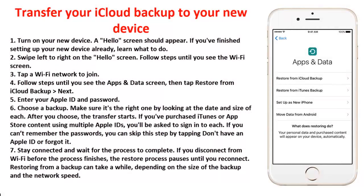To transfer your iCloud backup to your new device: Step 1: turn on your new device — a Hello screen should appear. Step 2: swipe left to right on the Hello screen and follow steps until you see the Wi-Fi screen. Step 3: tap a Wi-Fi network to join. Step 4: follow steps until you see the Apps and Data screen, then tap Restore from iCloud Backup. Step 5: enter your Apple ID and password. Step 6: choose a backup — make sure it's the right one by looking at the date and size of each. After you choose, the transfer starts.